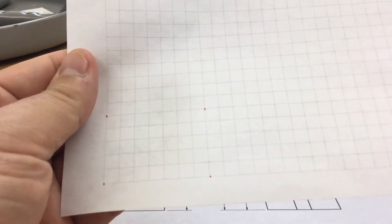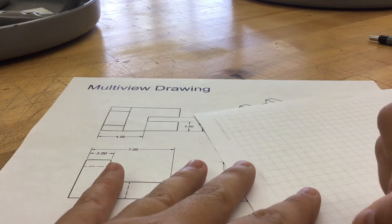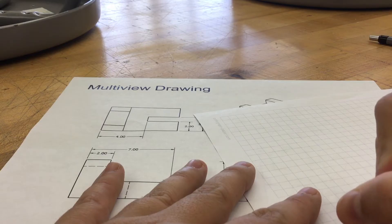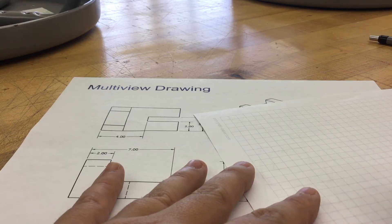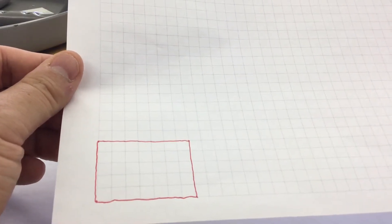Go ahead and lightly make a construction box out of those lines. You can pause, rewind, do what you need to do to the video. These lines that you just put on there should be super light. I am doing mine in pen so they show up in the video. Yours should not be dark — you should barely be able to see them on your page when you're drawing.